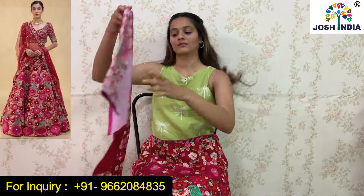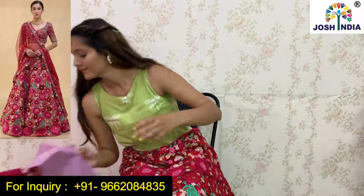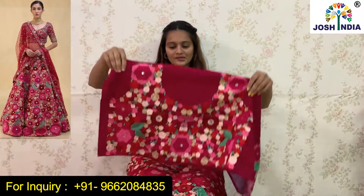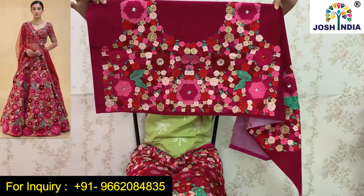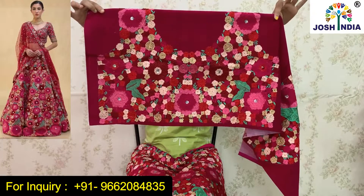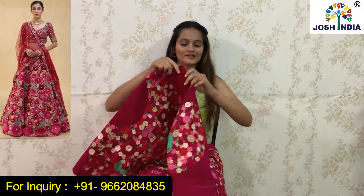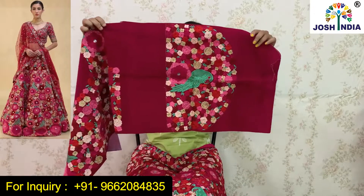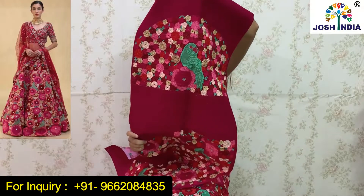Now let's move on to the blouse. I will show you the blouse in front of you. This is the same embroidery work — it is very beautiful. We have also given the sleeves as I have shown you the front.